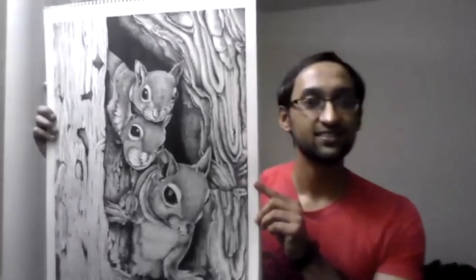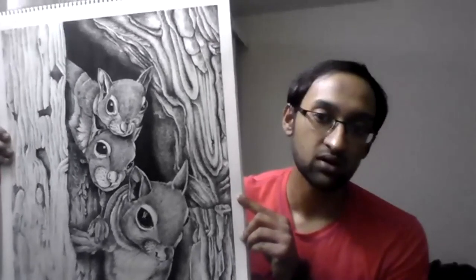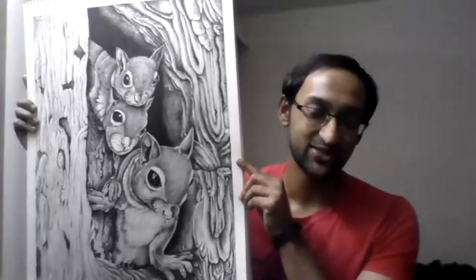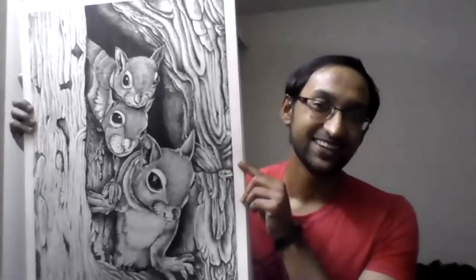Is this watercolor paper or specific paper for ink? No, it's basically cartridge paper — art paper, like Strathmore. It's ink pen on art paper. That's big — yeah, it took quite a bit of time to complete this one, and it shows.